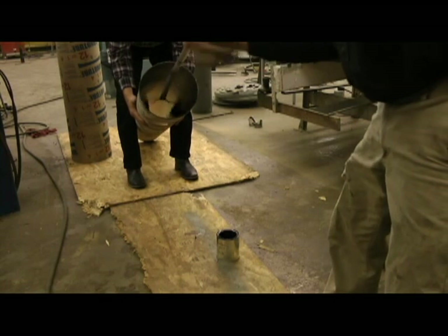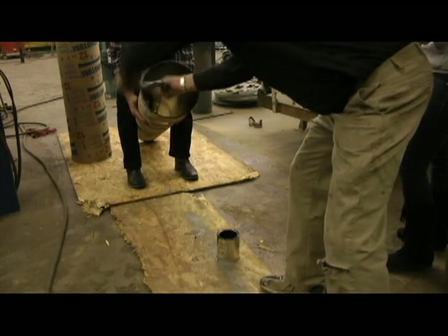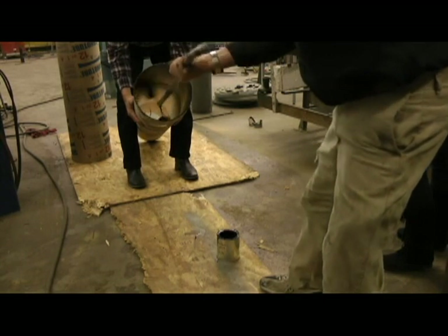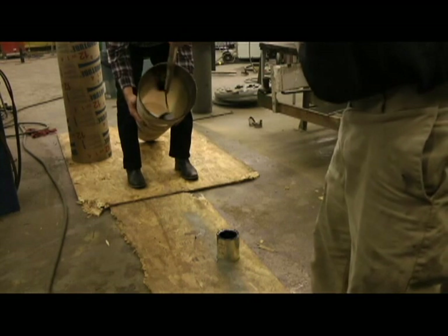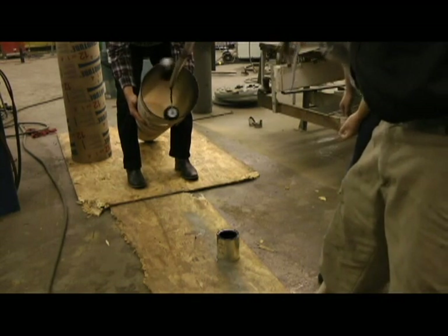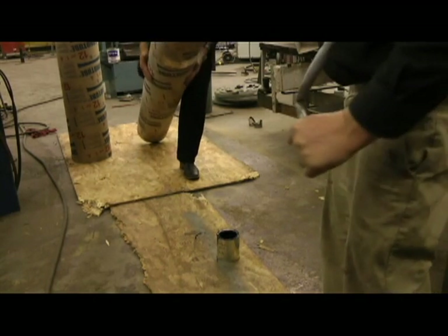Just chase it on down. Now we're almost completely to the other end by the time we do that. Make a loop all the way down through. Make sure that you let it back itself out so we don't leave any dead spots, and that's all there is to painting inside of that telescope.